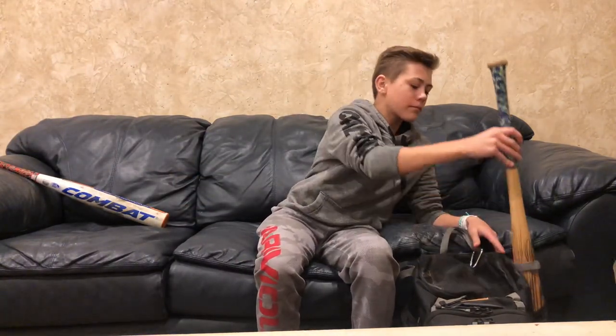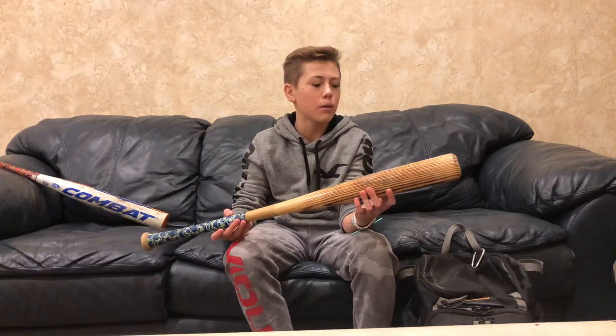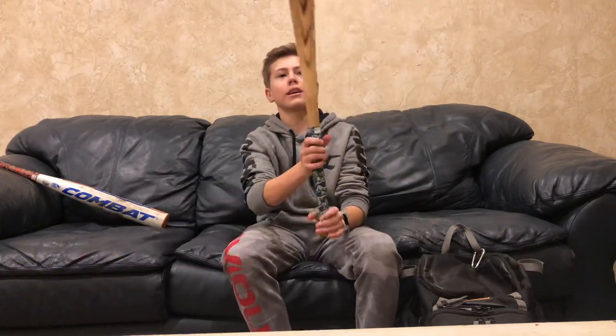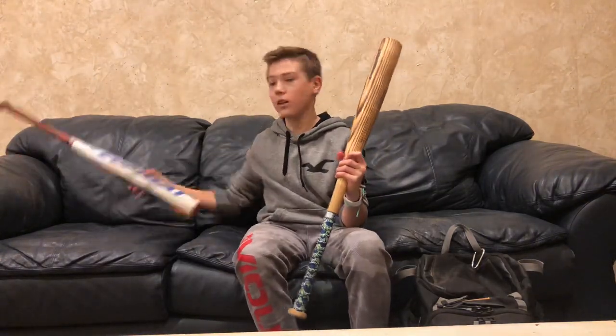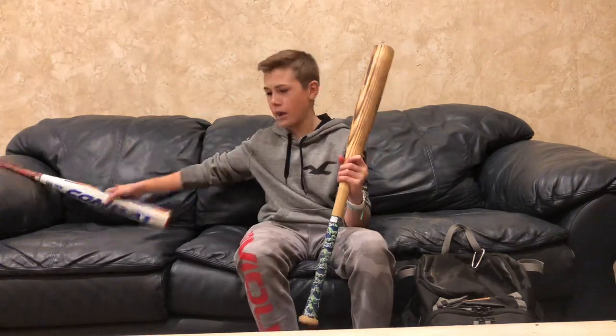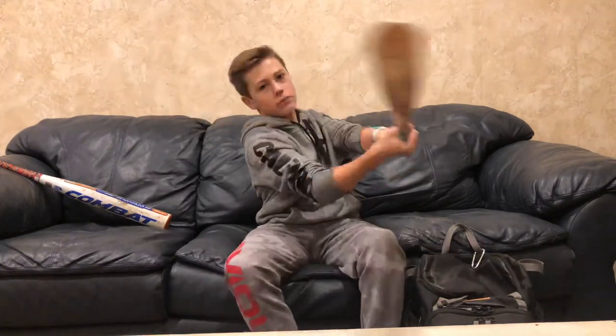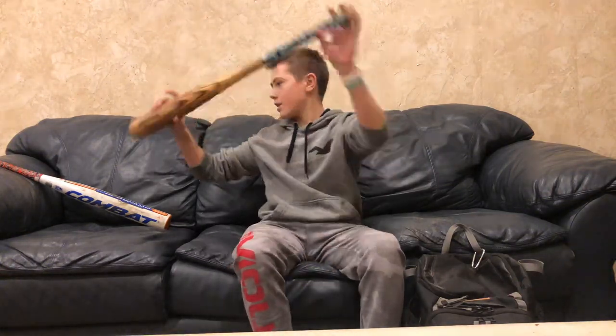For wooden bat league, I have to have a wooden bat, obviously. It's the Louisville Slugger Model C243. This bat is 31 drop 10 — 31/21. It looks like a softball bat, but trust me, it's not. And this one's like a 32 drop 3. It's pretty hefty, but if you can hit it in the sweet spot, it's going to fly.